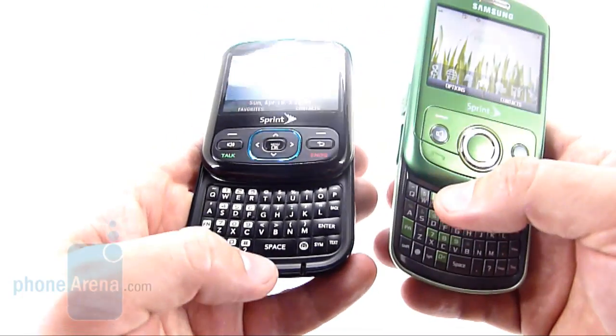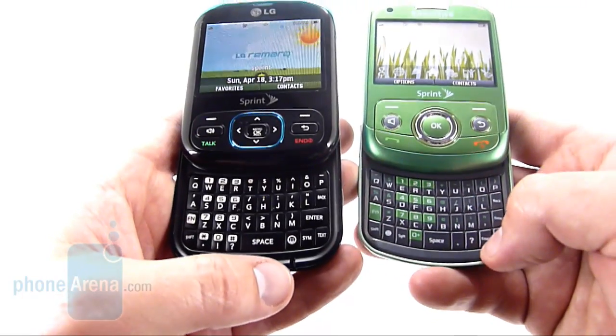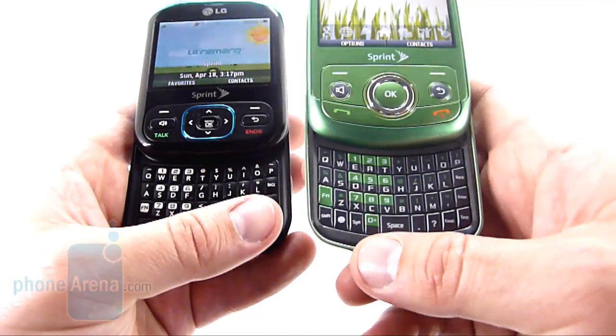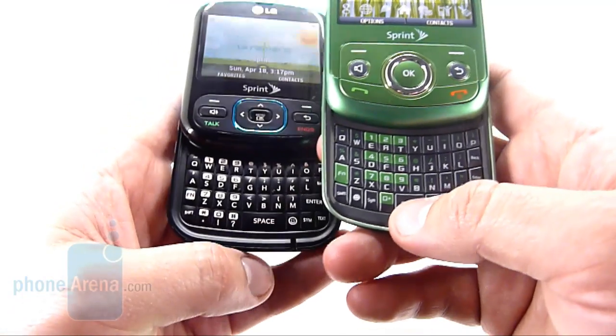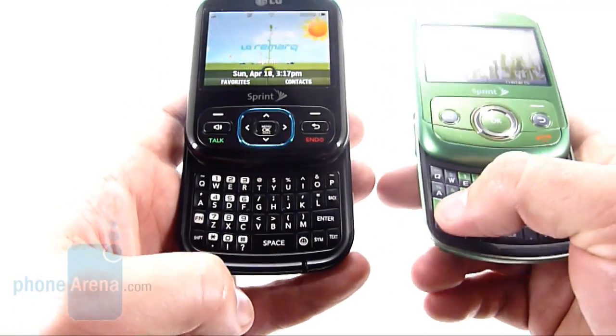The Remark, however, has a slightly offset spacebar, which is bigger. With the Reclaim, we were often pressing the zero or the period key next to the spacebar instead, but we didn't have that problem with the Remark.